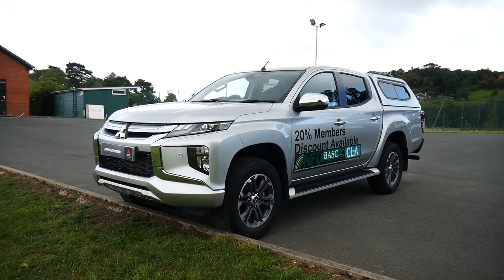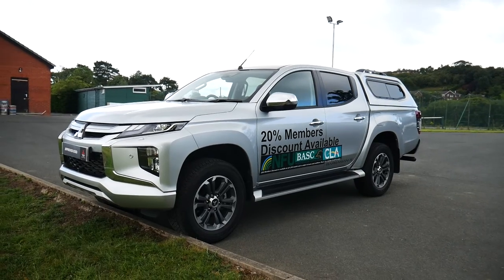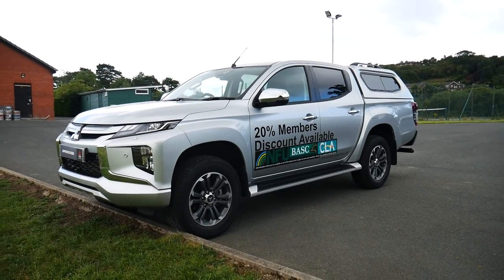Hello and welcome to JT Hughes in Newtown. Today we're going to be taking a look around this 20 plated Mitsubishi L200 Barbarian X demonstrator.